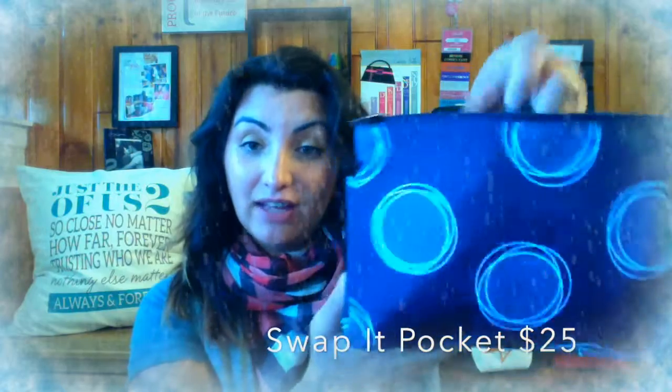We've got nice pen pouches and big pockets on both sides. It's a really great gift idea for anybody who loves purses and likes to switch out their purses a lot. It comes in three different prints and it's only $25.